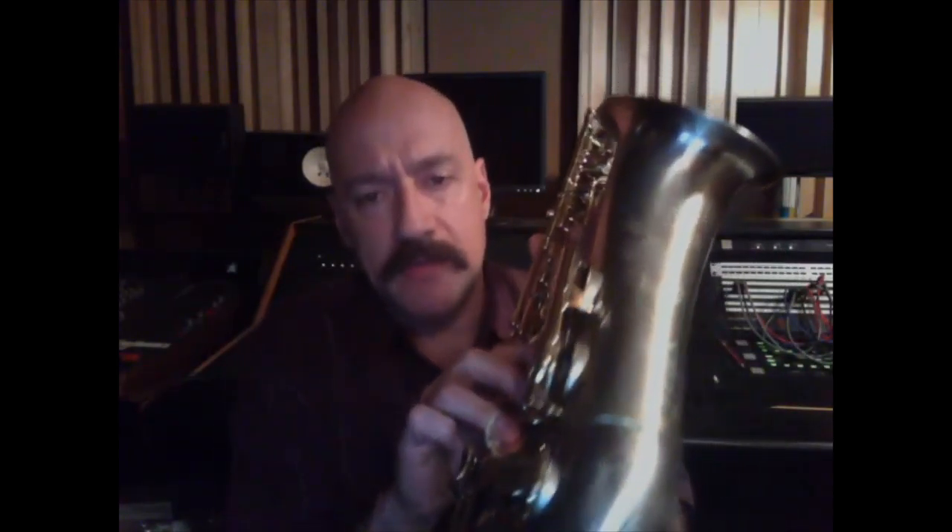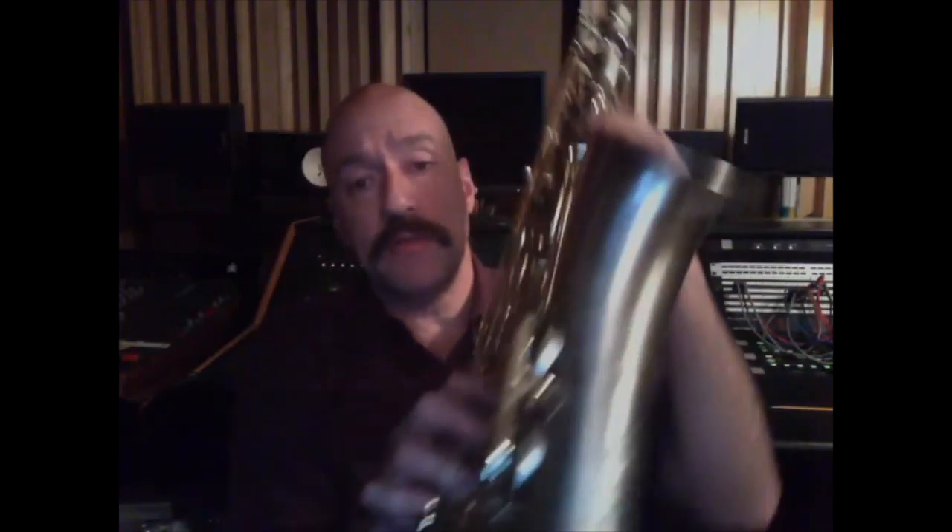Now, some saxophones on that low D key — that D key rather — will not allow you to loop a rubber band around it. That's okay. If you can't do that, you can still look at your fingers. You can still practice in front of a mirror and you can stay efficient.